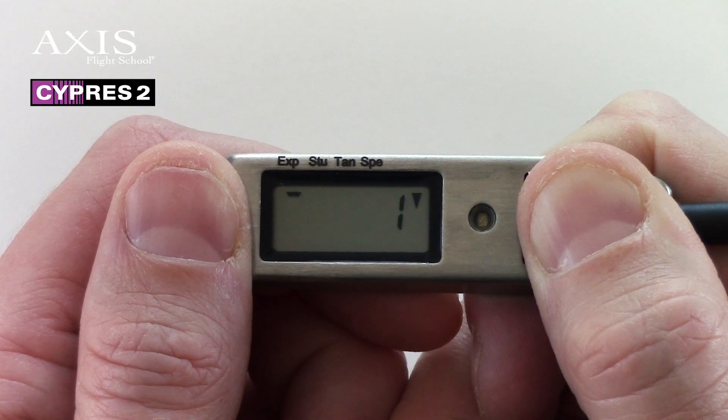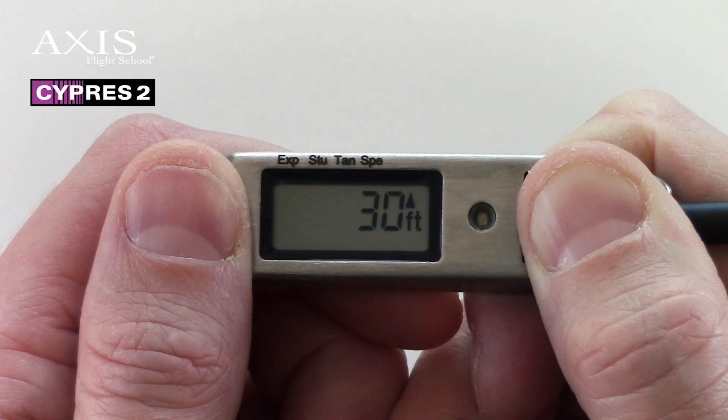Cypress will continue with its self test, and once it has finished, it will display 30 feet with an arrow pointing up. If you are going to jump to an elevation which is 30 feet higher than your takeoff, then release the button. If you keep it pressed, then Cypress displays 30 feet with an arrow pointing down. If you are going to jump to a 30 feet lower elevation, then release the button.